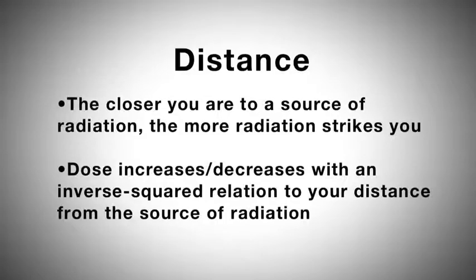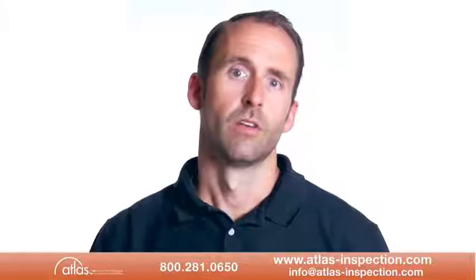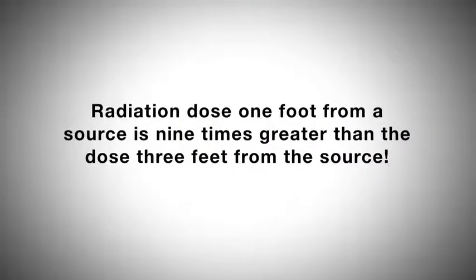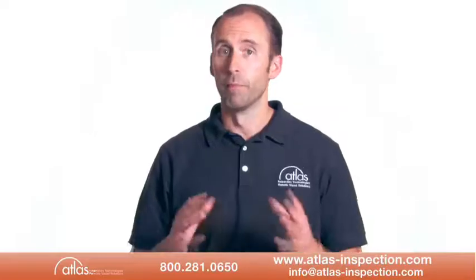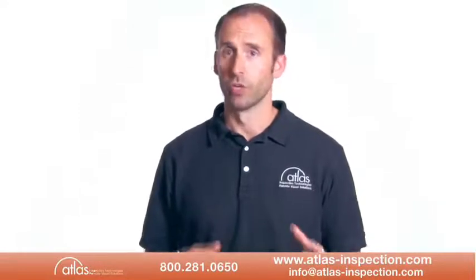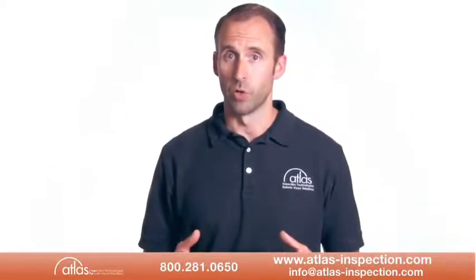Distance — the closer you are to a source of radiation, the more radiation strikes you. Based on geometry alone, the dose increases and decreases with an inverse squared relation to the distance from the source of radiation. For example, the radiation dose one foot from a source is nine times greater than the dose three feet from the source. Remember to keep your hands and all body parts away from the front end of the analyzer when the shutter is open to minimize your exposure.